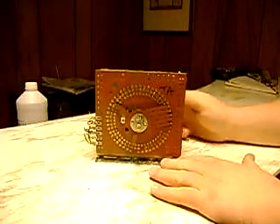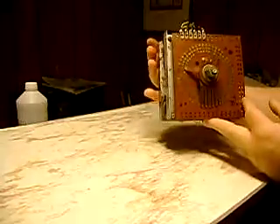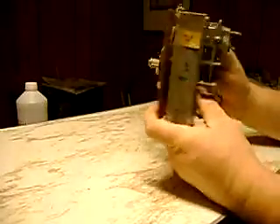So that's a Tahiti reflex unit. This is a reflex out of a Tahiti. It mounts to the door like this. That's what it looks like when it's mounted.